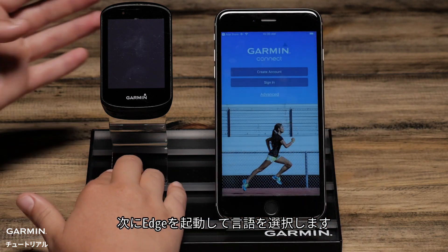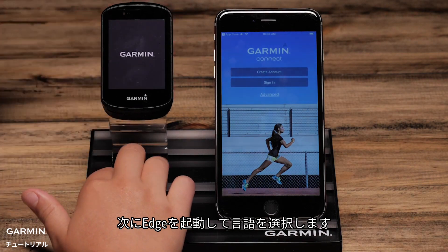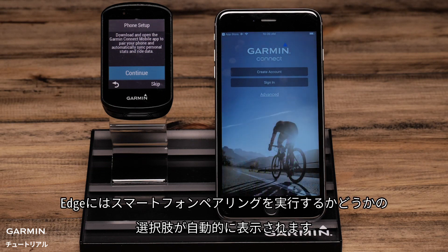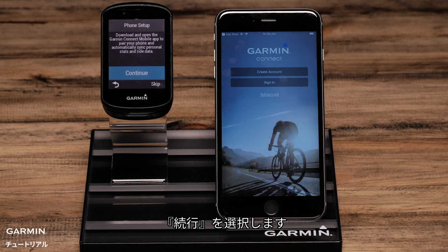Now power your Edge on and select a language. Tap the screen to select. The Edge will then automatically ask you to start the phone pairing process.